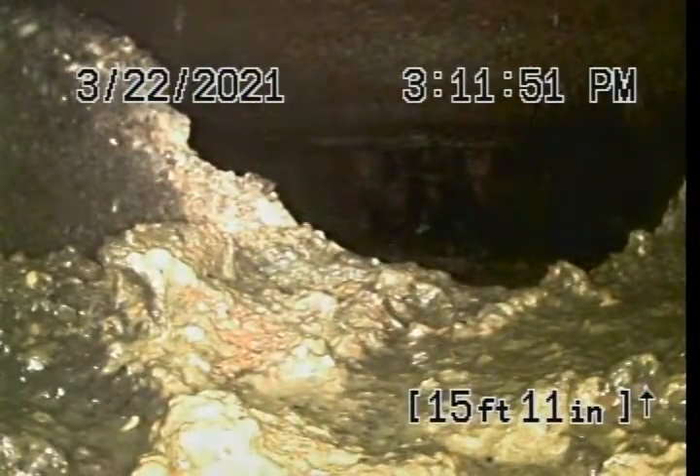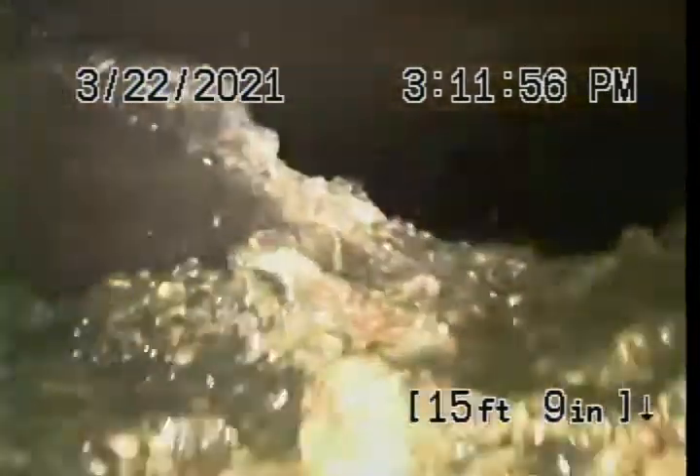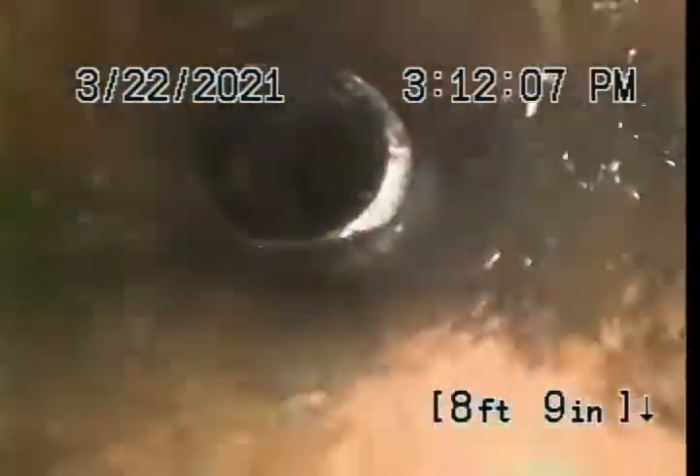Found the house to be on a septic tank, 15 feet out from the house. Several bellies in the line, and all them offsets.